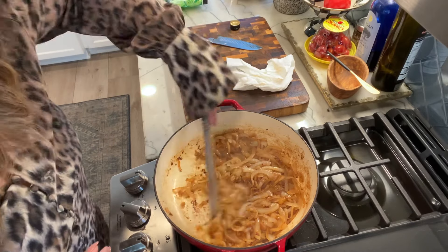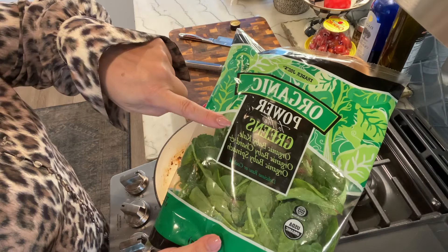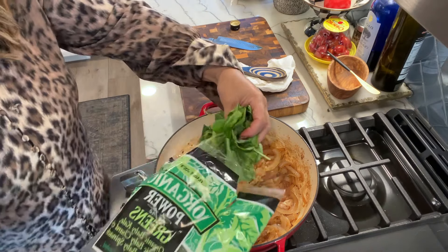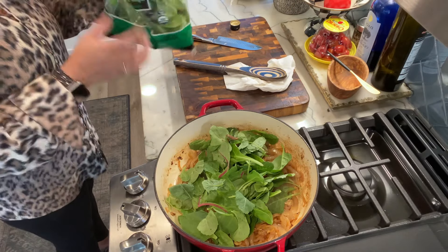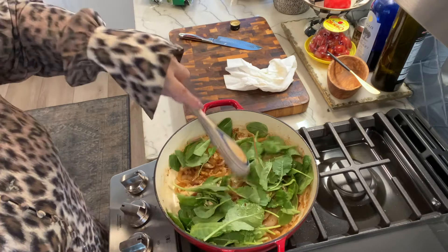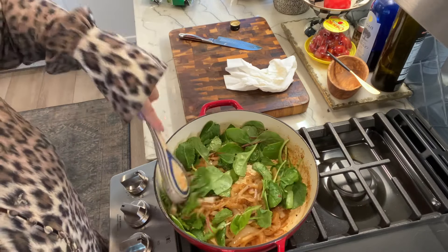Now I'm going to add in the spinach. I'm doing a combination of salad greens — I'm using the Trader Joe's kale, baby chard, and spinach mix. I'm going to add a handful of that in and it will reduce. I put in about half a bag. Once it's reduced, we're going to add back in that cooked sausage, and that is going to be the filling for these savory delicious crepes.